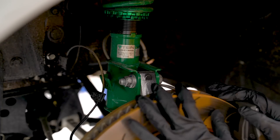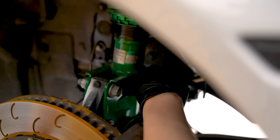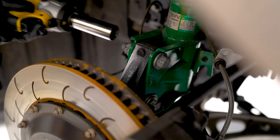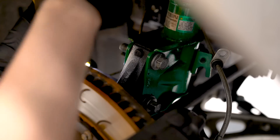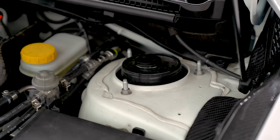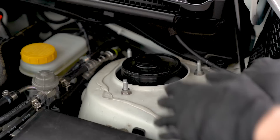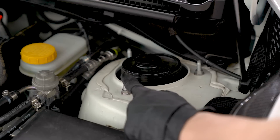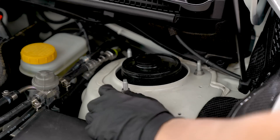Just head on over to our website. Jumping right into the install — obviously we need to get the car up in the air, wheels off. We're working on the front driver's side here. Go ahead and unclip the ABS line and unbolt the brake line from the strut. Now we need to remove the two lower strut mount bolts. With those removed, we can move up top and remove the three nuts holding the top mount in place. If you're doing this by yourself, remove the back two nuts, loosen the front one, then reach into the wheel well with one arm to support the strut and unscrew the last nut from up top with your other hand — that way you can remove the strut without any assistance.